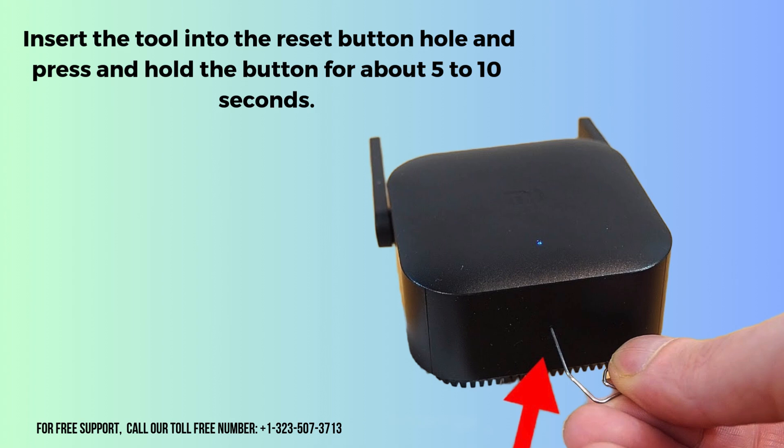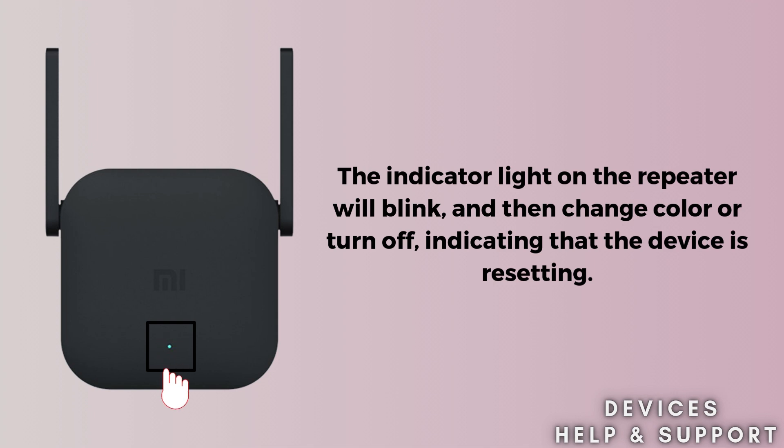Use a small, pointed object like a paperclip or a pin to press the reset button. The button is recessed, so a tool is necessary to reach it. Insert the tool into the reset button hole and press and hold the button for about 5 to 10 seconds. The indicator light on the repeater will blink, then change color or turn off, indicating that the device is resetting.